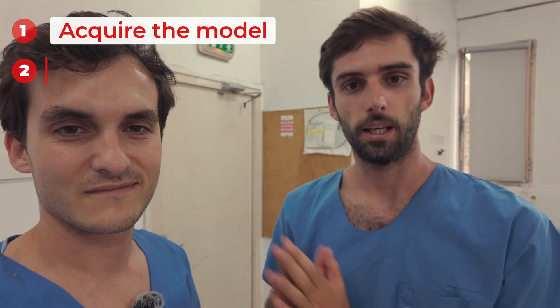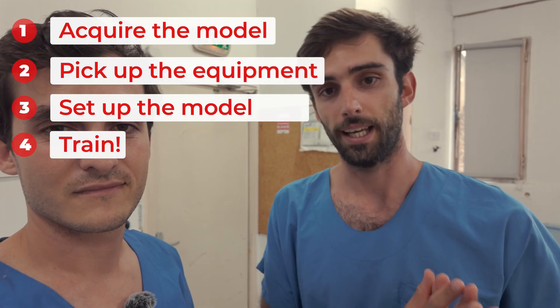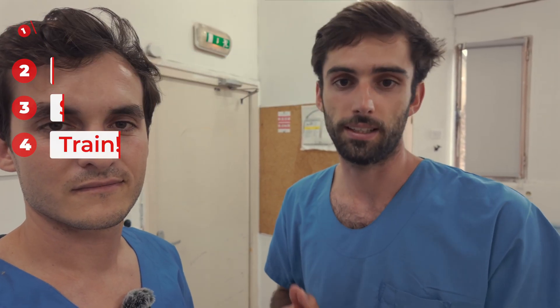Hello everyone and welcome to the lab. To become skilled in submucosal dissection and endoscopy in general, you need to train. With Gene, we're not experts yet but we're training. We've done more than 50 lesions in the lab since the start of our residency, and that's what we're going to show you today. The goal of today's video is to show you how to acquire and then set up your ex vivo models using cow colon — the whole process from A to Z, from obtaining the model to assembling it and setting up practical training sessions.